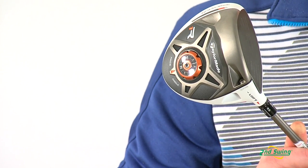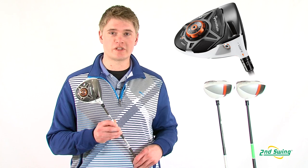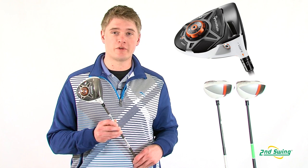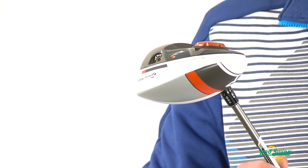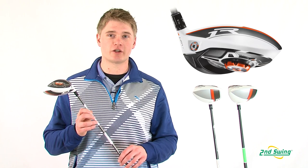The R1 also has the sole plate adjustment which gives you seven different face angles to help fit the club to your swing. The R1 also has the adjustable weights in the toe and heel to help influence a desired shot pattern.